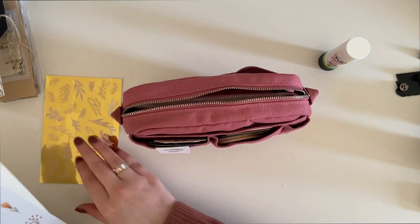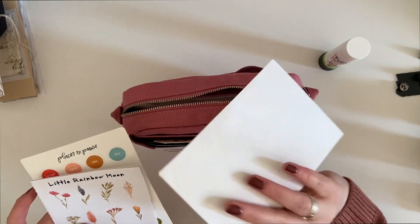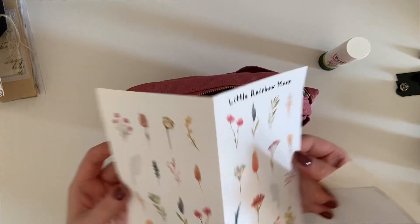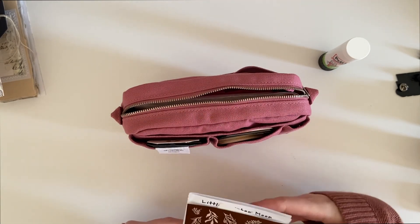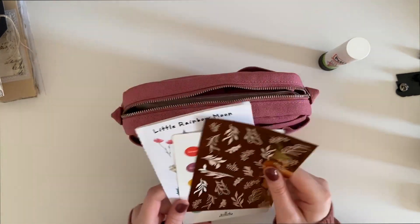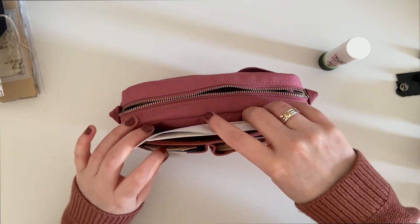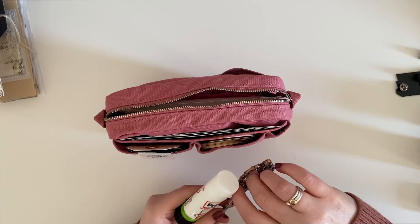I have some stickers: Mu rub-ons in a beautiful gold foil, stickers from Brandy Kinkade, and a little rainbow moon sticker sheet. I've just picked out a few sticker sheets — I don't want to put all of them in here. Hopefully having them in this pouch will encourage me to use them, so I'm just going to pop them in the front pouch.